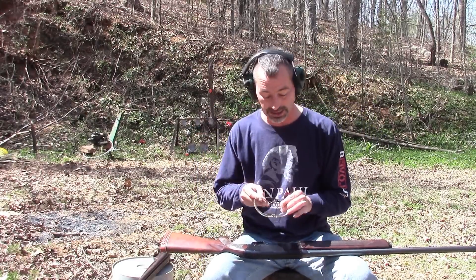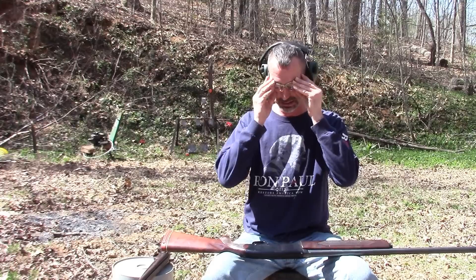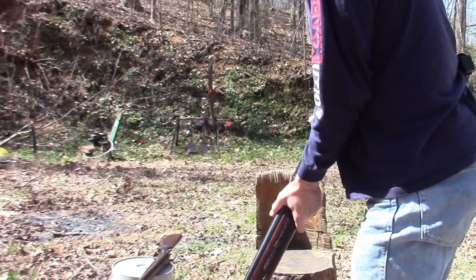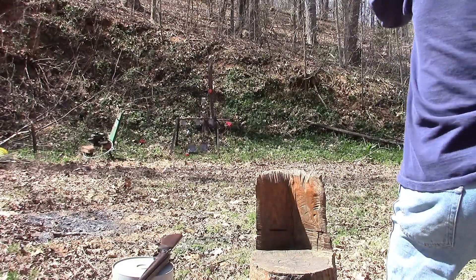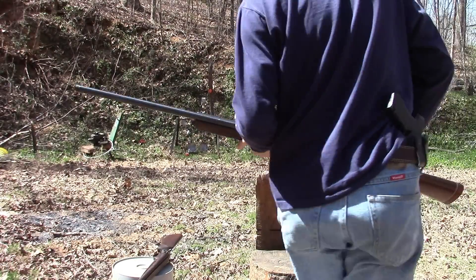See if I can hit that skeet. I haven't practiced or anything, so I hope I don't embarrass myself. Hopefully y'all can see this — it's over there. Let me get on this side of the gun.